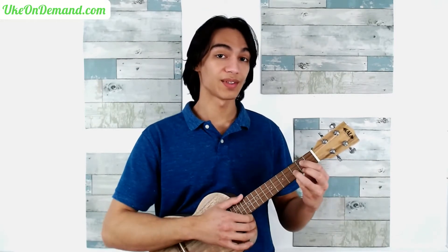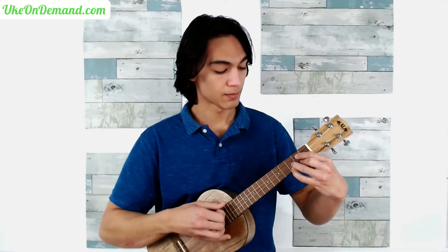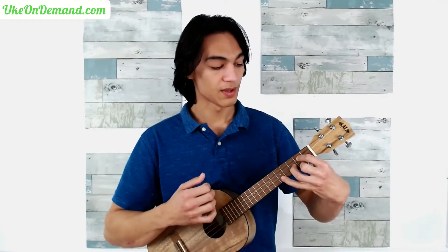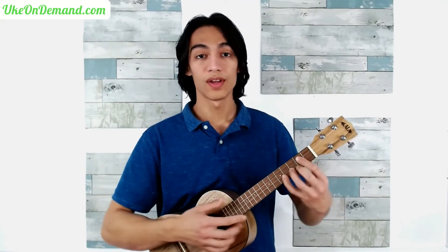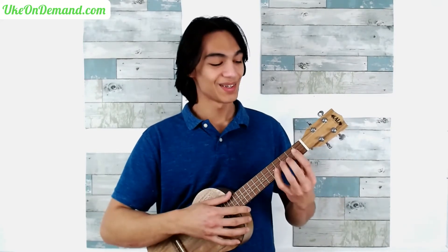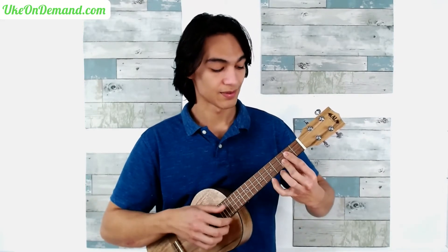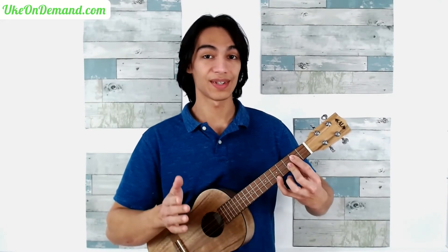There are two ways to play the beginning of Ode to Joy. The first way, which is the way I did in the video, looks like this. Or, if you have shorter fingers, that might not be the most comfortable reach, so you can also do it like this. We're going to go over both ways in this video.